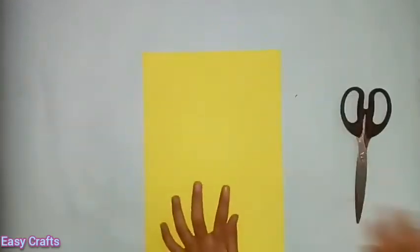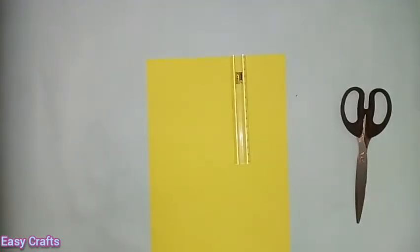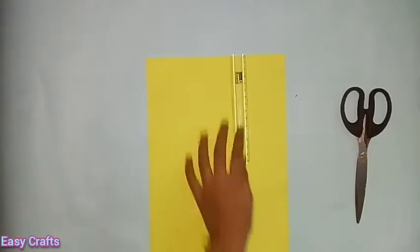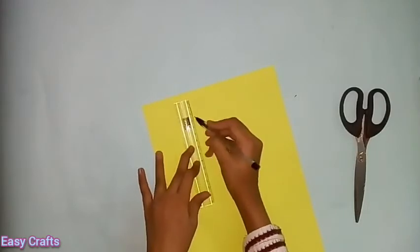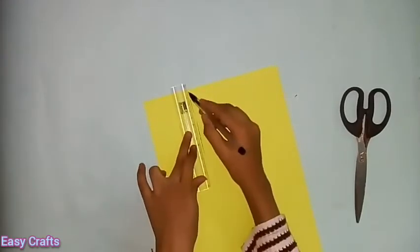We are going to make a flower. Now we are going to make a craft sheet. I am going to make a scale.